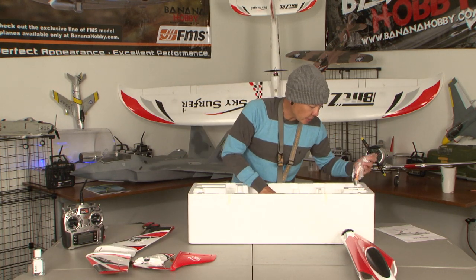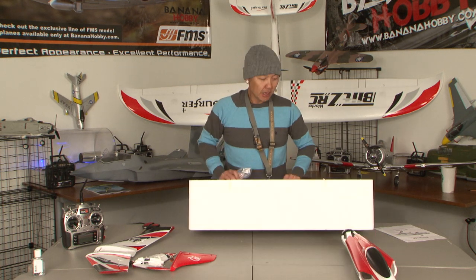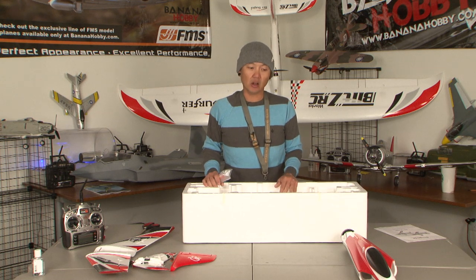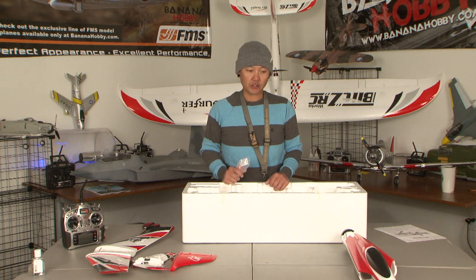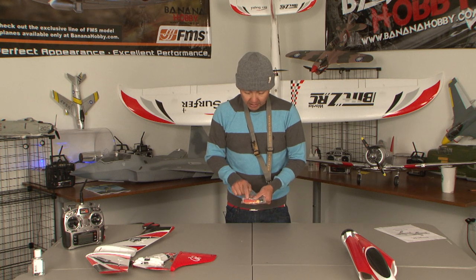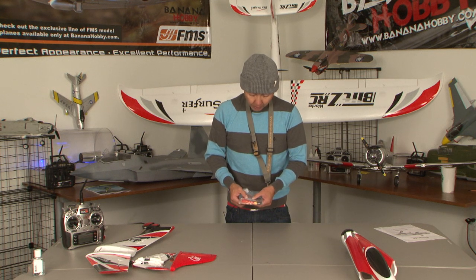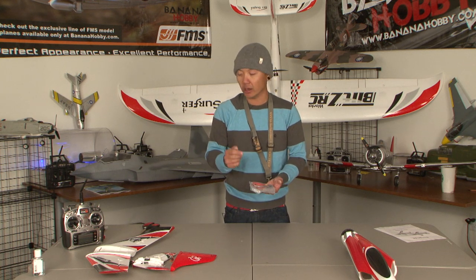This is strictly for hand launch. The box shows contents for a wheel configuration, but it's not included. I don't suggest wheels on this at all — it's such a fun park flying sport jet. Just go to your local field, hand launch it, and belly land it on the grass, which is what I've been doing. This is your hardware bag, and Freewing includes a really nice little screwdriver set with a magnetic tip. In this bag you have your wing mounting screws, a couple of extra clevises, and your Y-harness for the ailerons and one for the elevator as well.